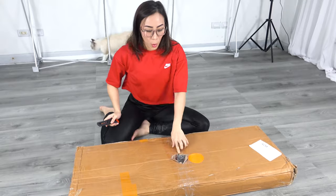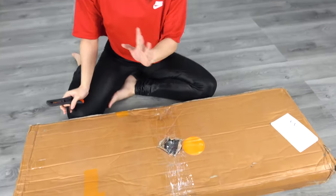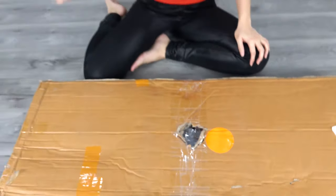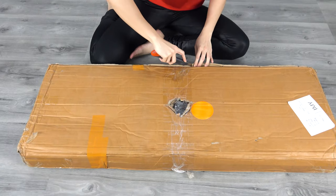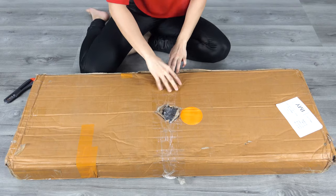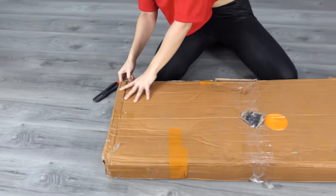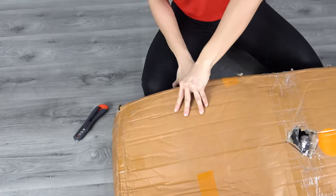It's weird because there's a hole in the middle, but let's see if there are any damages done. I hope there aren't any damages done — there's only one way to find out. Okay, so let's just ruin this box.